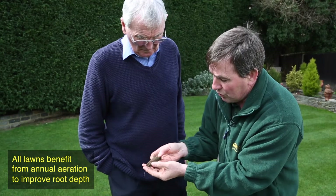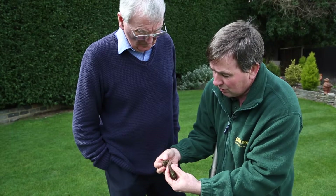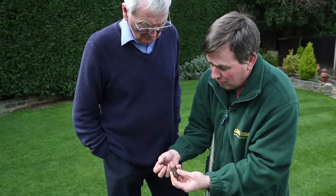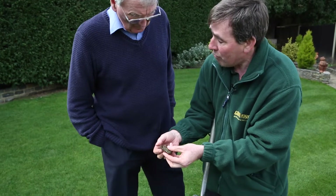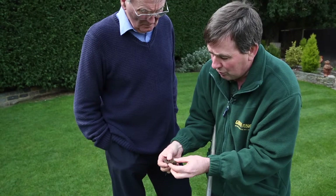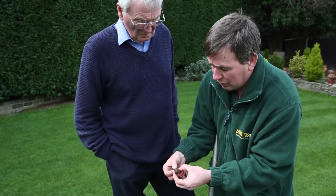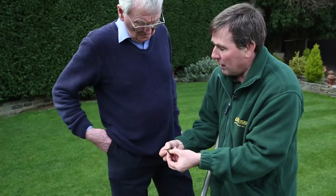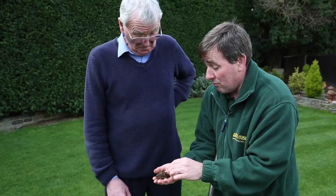We've got lovely roots shooting right down there. Now remember we had about two or three inches of thatch in here — pulling it apart — and we can see the thatch is really reduced. The roots now aren't in the thatch, the roots are going right into the soil, which is fantastic to see. We've probably got minimal amounts of thatch, maybe an eighth of an inch, maybe a little bit less. Hardly any thatch in there. Early signs, I'm really pleased with what we're seeing.